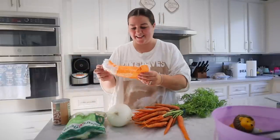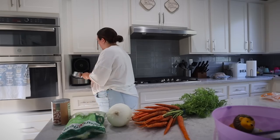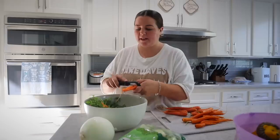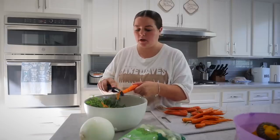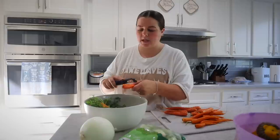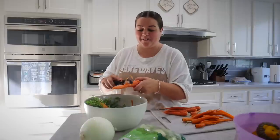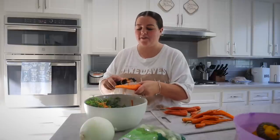I put rice in the rice cooker and start chopping veggies. One of my biggest pet peeves is getting so into the veggie prep and then realizing I forgot to preheat the oven — not today though. I'm peeling the carrots right into a bowl of scraps for the compost, along with the carrot tops. I'm in such a good mood — I might have to stop vlogging so I can turn on some music and dance around and feel those Friday vibes.